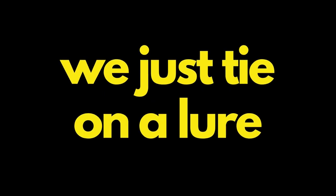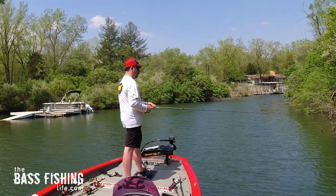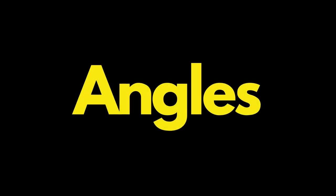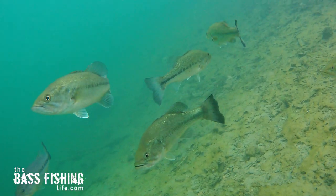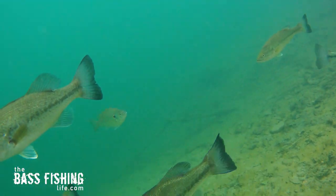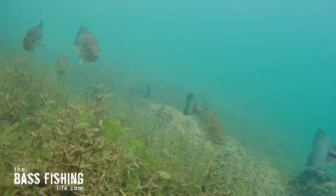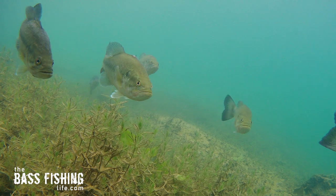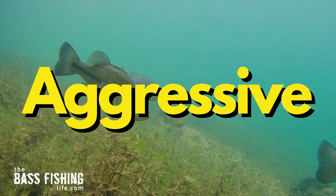So often we just tie on a lure and start working down the bank, but if we're using crankbaits, we are missing a ton of fish. Out of all the lures and presentations in the bass fishing world, it seems like crankbaits are more dependent on angles than about anything else. For example, if we're trying to catch schooling bass and you don't bring that crankbait at the right angle, you may not get any bites — but if you find that angle, the action can be fast, furious, and aggressive.